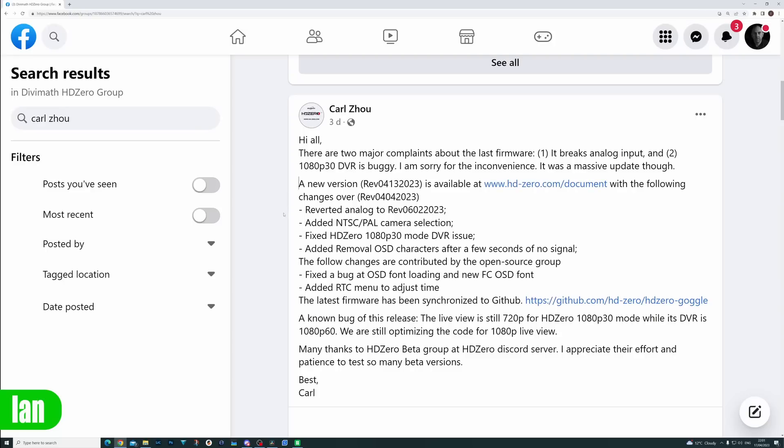After the release of this firmware it became clear there were a few issues, and as a result Carl released a second update. This predominantly fixed the issues people found with analog performance, reverting it to the previous firmware versions. They also fixed an issue with the 1080p 30 DVR, though the live feed still needs to be solved, and they did a number of other tweaks including adding the real-time clock menu.